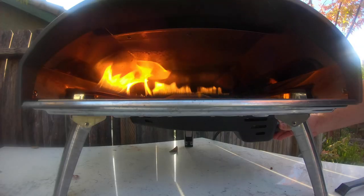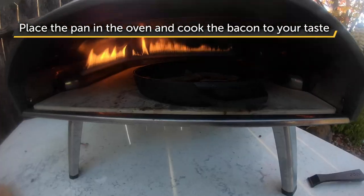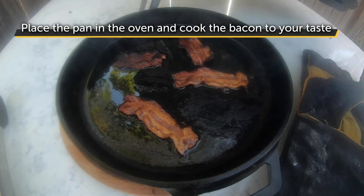First, prepare the bacon. Fire your Uni to high and lay bacon flat into your skillet pan. Cook until the bacon is sizzling and crisps to your taste — I prefer mine pretty crispy.